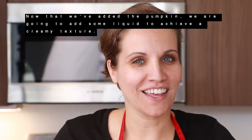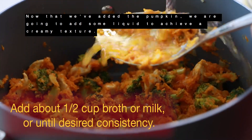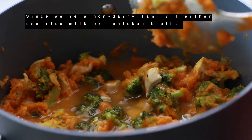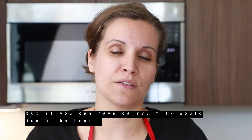Now that we've added the pumpkin, we're going to add some liquid to achieve a creamy texture. Since we're a non-dairy family, I either use rice milk or chicken broth. But if you can have dairy, milk would taste the best.